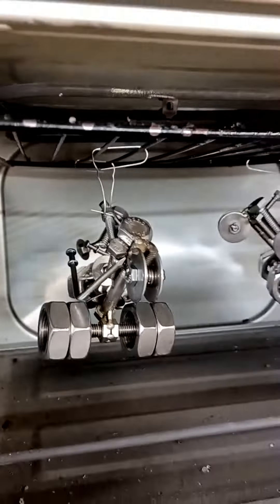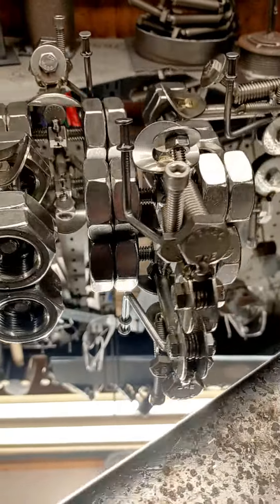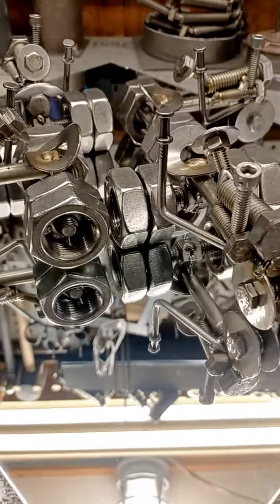Parts of this video have been sped up about 80x just to fit it in the 1 minute 30 second preferred time frame. The end result of the tractors speak for themselves.